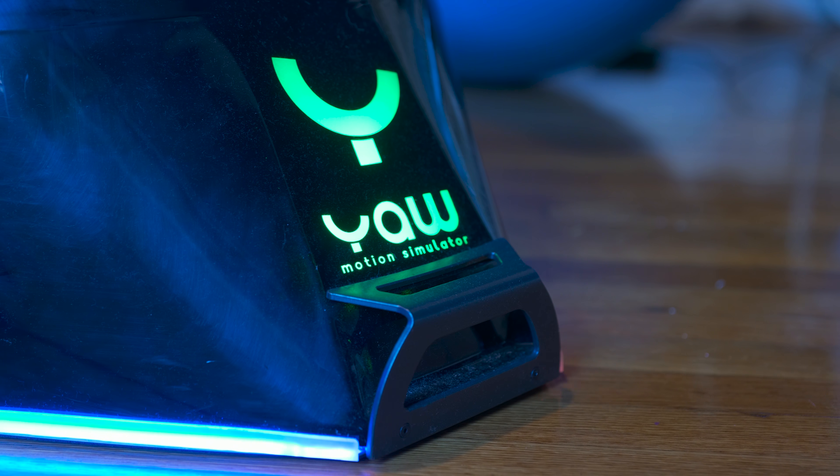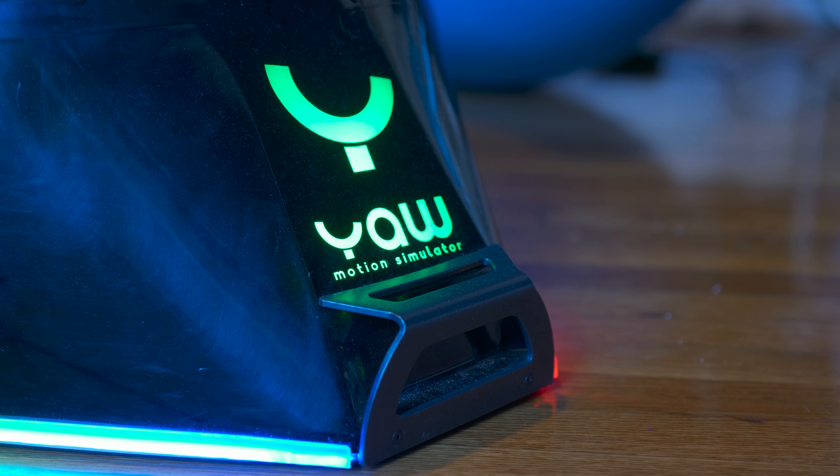Hey, Tai here! Welcome to the ViagTech channel. Here we are with the YoVR simulator, one of the most inexpensive — if not the most inexpensive — motion simulator on the market. Let's see together how fun it is, how it works, what you should know, and whether it's worth it or not.